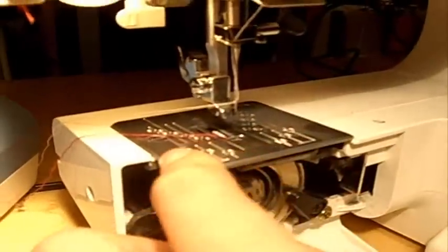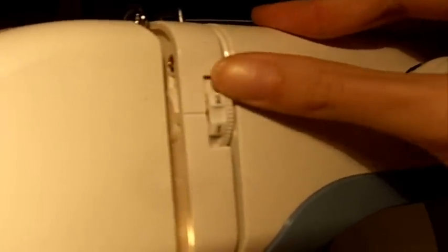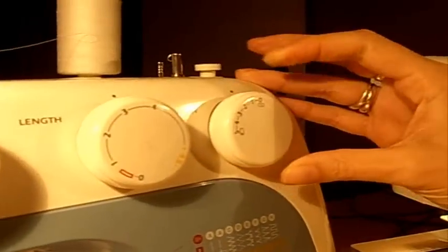Now that part is ready. What you want to do now is adjust the tension. You want it to be around one or two — just really low tension. And the last thing is the stitch width, but we'll play around with that later.